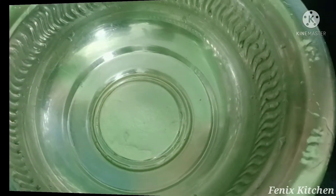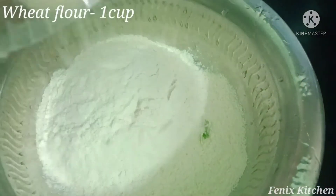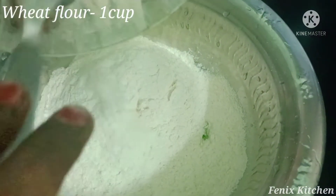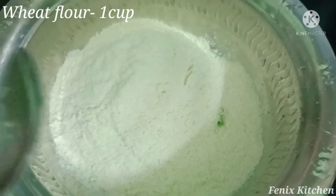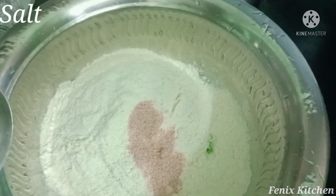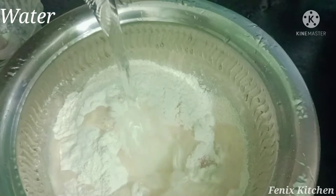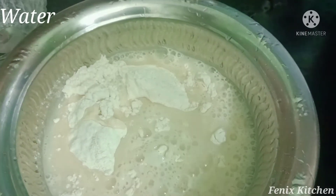Now we have a bowl. Let's add salt. Let's mix it.